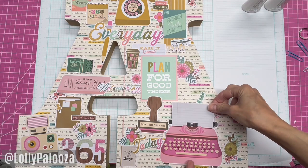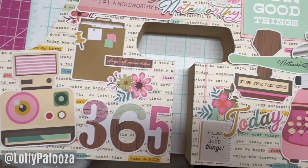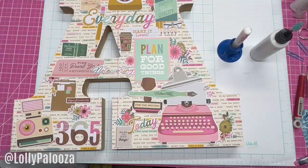Then I just took the ephemera from the same collection, laid it out how I wanted it, and used my Barely Art glue to adhere it to the project. It's very easy once you get it situated the way you want it, and that Barely Art has a good stick to it.